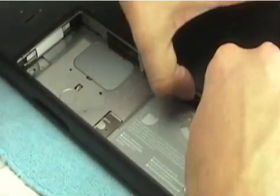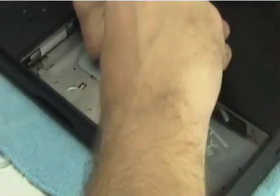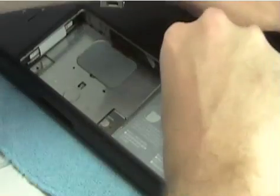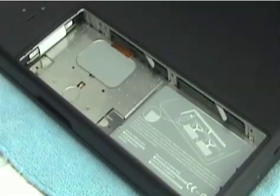Slide those modules into the bay as shown, and using your thumbs press the modules into the slots fully. It takes a little bit of force. Memory's installed. You can close the machine up now if you wanted to continue on and not install your new hard drive.